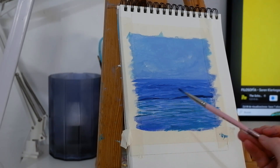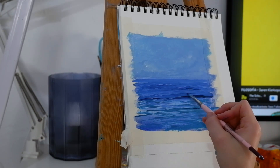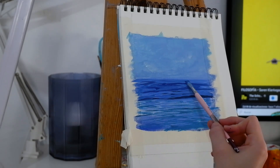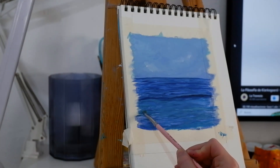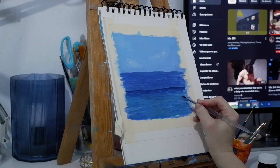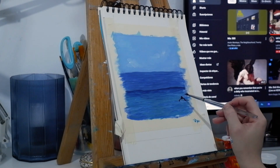Now with a little bit of Prussian blue and ultramarine blue, I'm painting some waves. I'm focusing on the contrast — I want to have contrast, then I'm blending it with more blue and white. Here, this is real time. I want to have a little more contrast and drama going on.